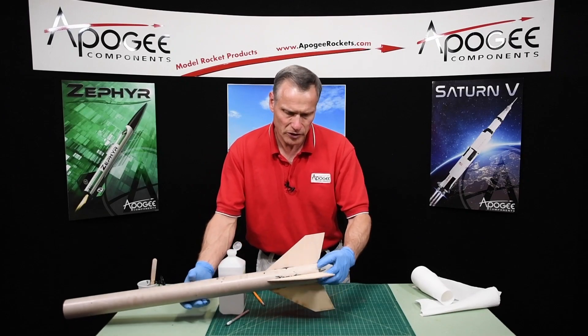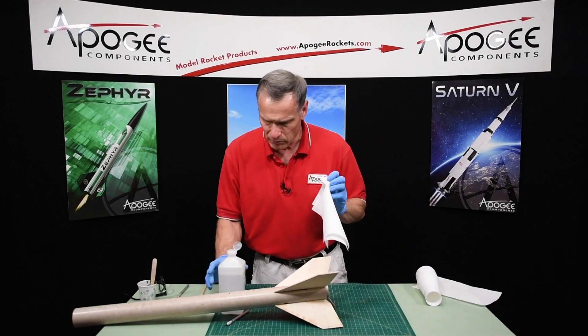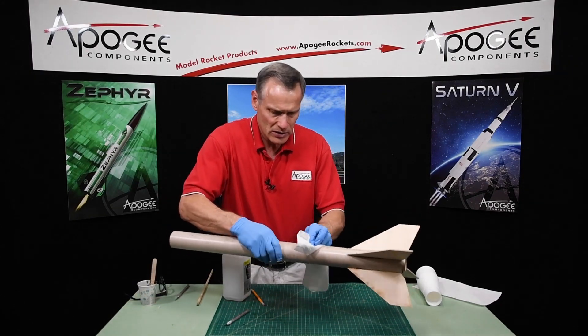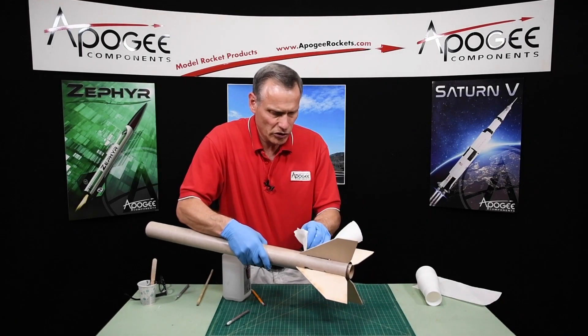I got all the fins in. I'm going to try to clean up most of this epoxy right now. I am going to wait until later to put the fillets on, so I'm going to wait until all this cures.